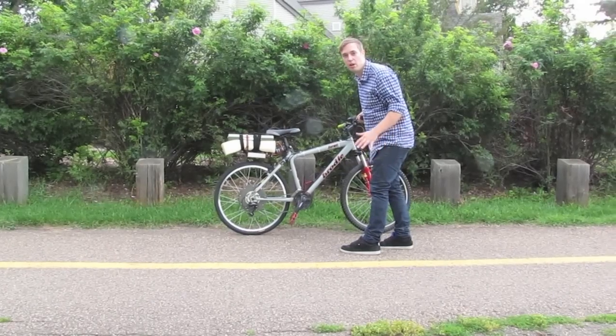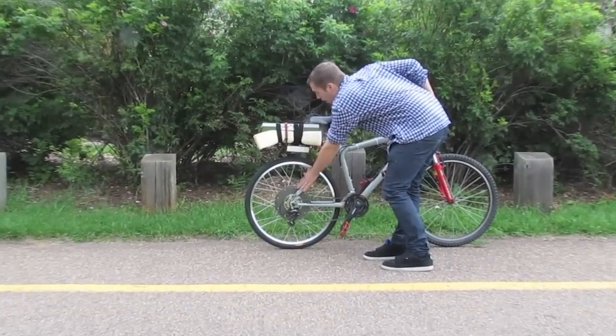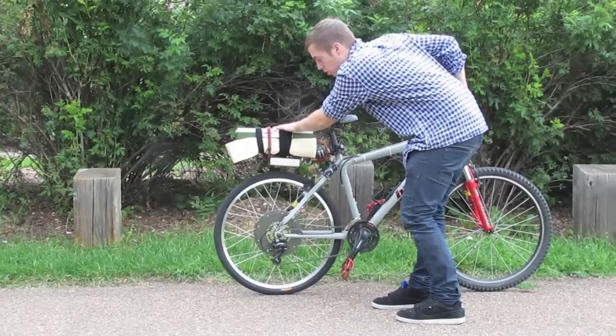Hello, my name is Thomas Blasek and today I made an electric bike. So here we have a Crystalyte motor, some lithium polymer batteries, 300 watt hours,